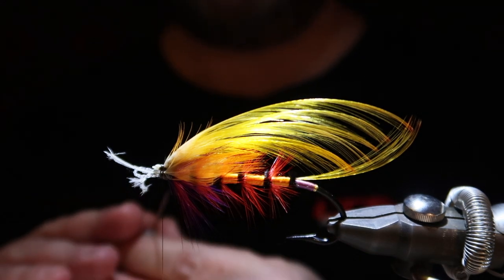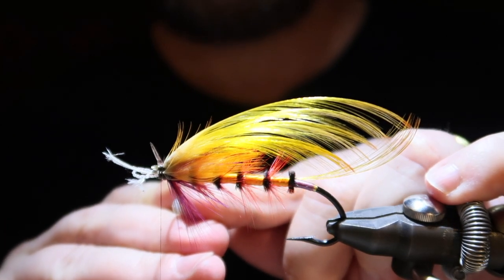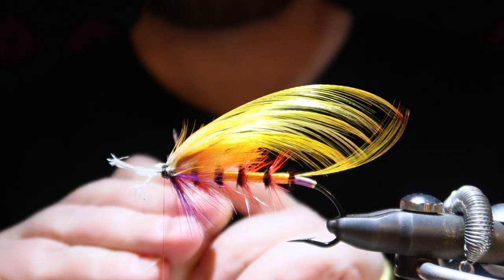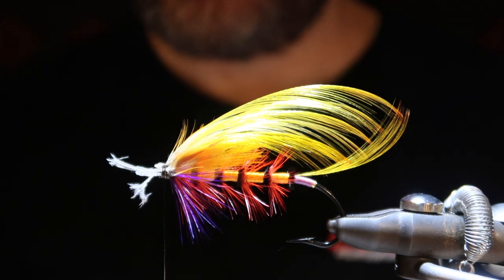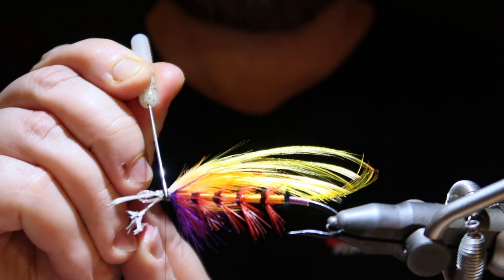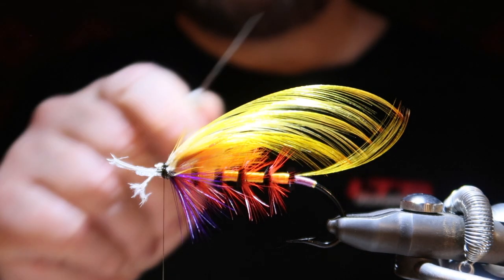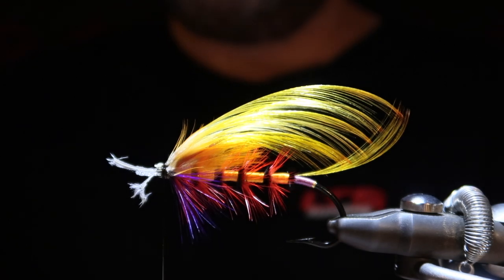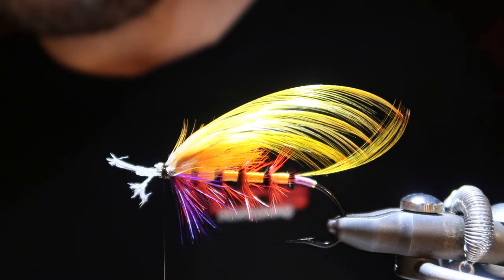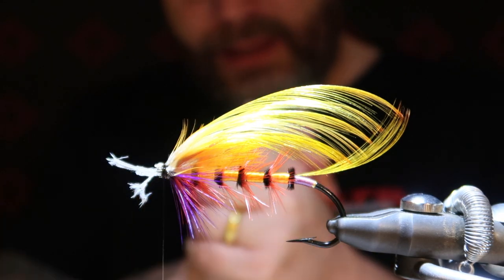Should it be a bit higher? In Blacky style, the toppings and sides shouldn't really meet, but this is my take on it. I wouldn't have had long enough wood duck anyway. At least it gives you an idea of how to tie the fly. We're going to let the varnish dry and then add the wood duck on the sides — it's going to be like a roof — and then macaw horns and cheeks as well.